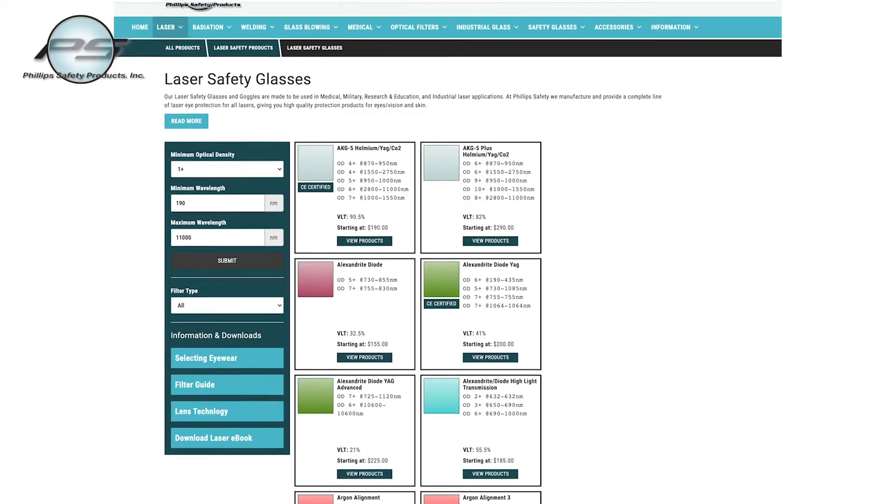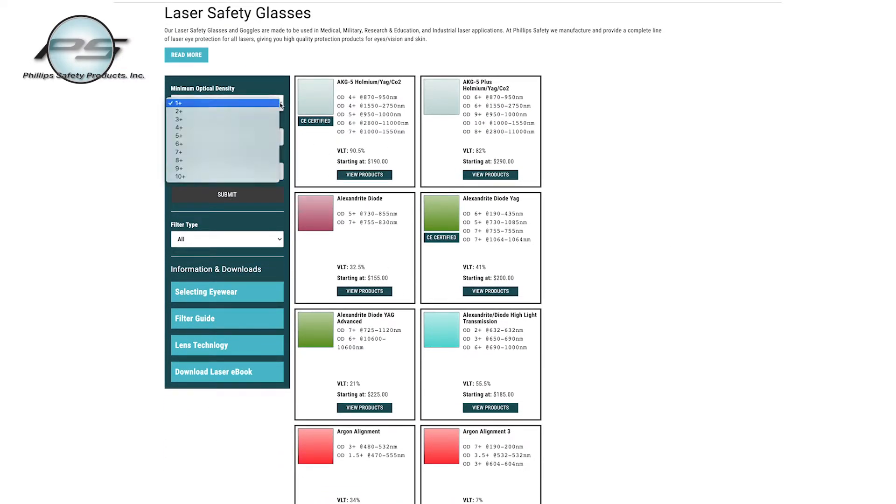Once you have all of these numbers, you can put this information into our website. The search engine will narrow down the choices and show you safety equipment that matches. If you're having trouble finding these numbers or filling out the information on our website, we'd love to help — just use the chat option on our website or give us a call.